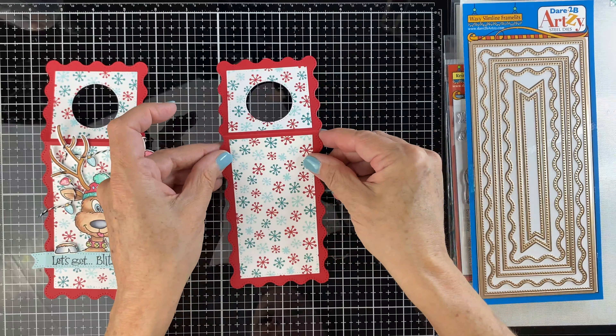Just keep attaching more light bulbs. You're going to be able to secure it better once we put it on the tag. Put foam tape on the back of the reindeer and this is going to help the string stay in place as well. Remember when you're putting the reindeer on, you want some of the antlers to hang over the edge — so just make sure you don't put the tape too close to the edge of the antlers. Tuck the base in behind the little banner.